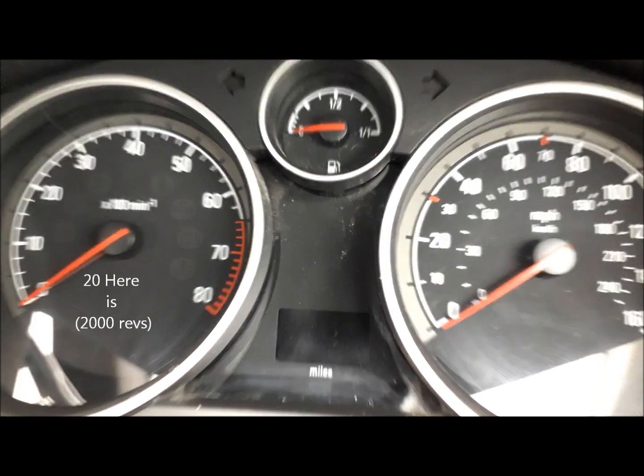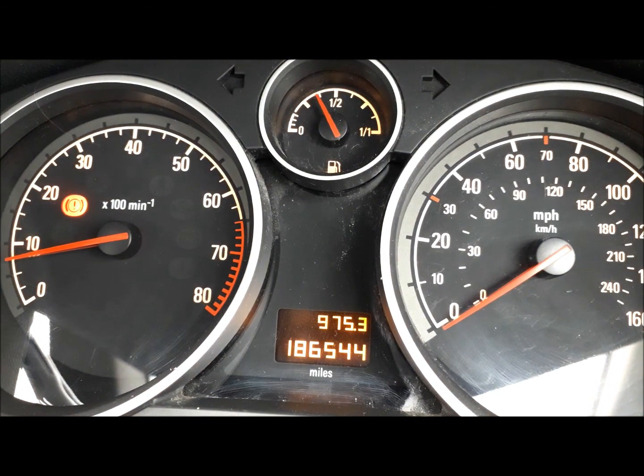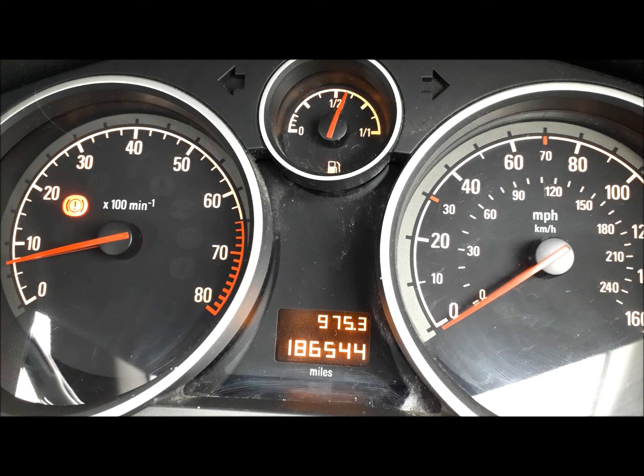So I'm going to start the engine up and demonstrate that for you. Incidentally, the camera is attached just behind the steering wheel. I'll just have to pause a second because there's a car coming towards me on a very narrow road. Okay, so now we can get going.